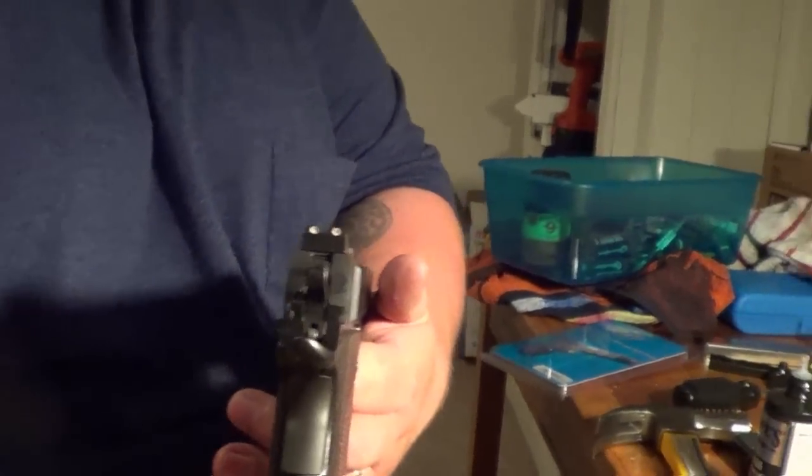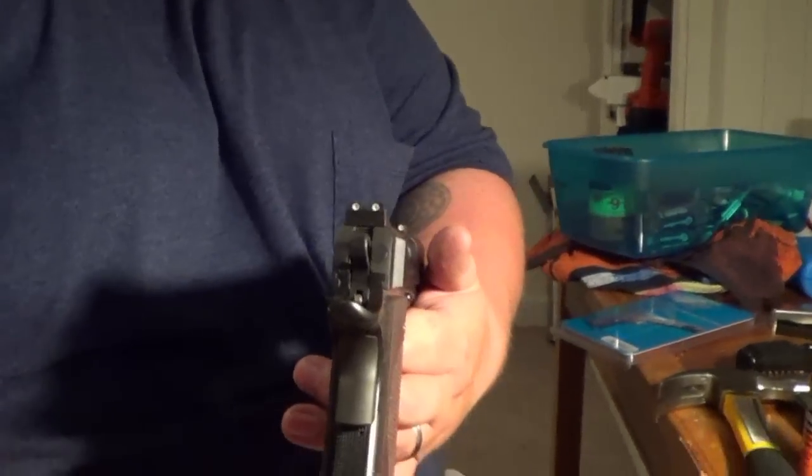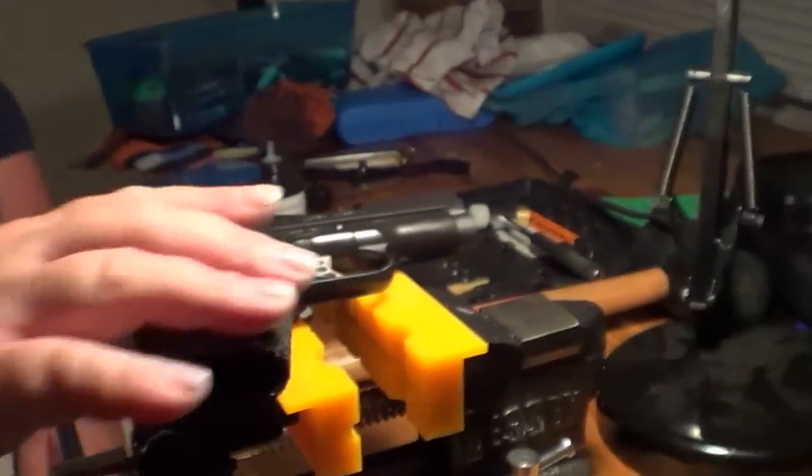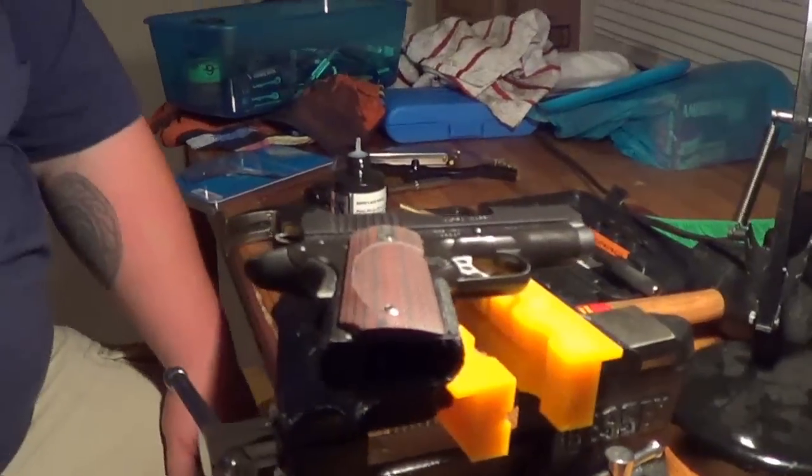Check them out — those are the Meprolite night sights for the Kimber Ultra Carry 2. They look really good and I think that just upgraded that gun to be something special. If you guys have any questions on this video, don't hesitate to ask. If you enjoyed this video, check out and subscribe to our channel — we have over 400 videos including installation videos, accessory videos, firearms, knives, and more. Thanks again — this is Ryan and Chad from CNR Reviews, have a good night.